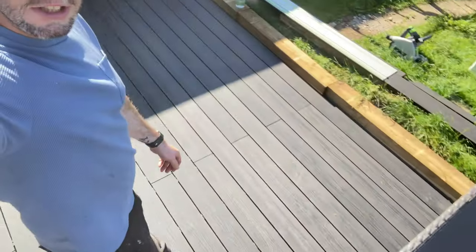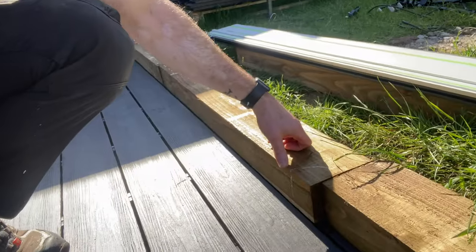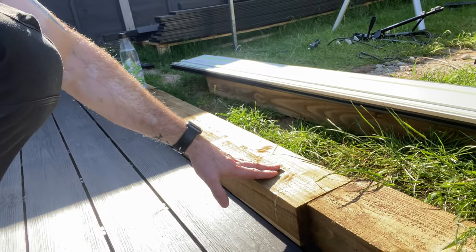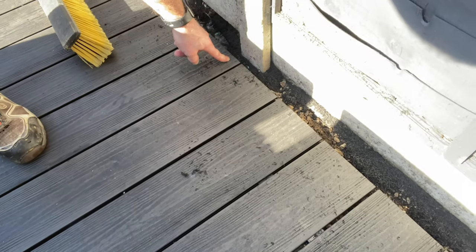Good morning and welcome back to Home Renovations Experts. Steve back here again on this beautiful solid, gorgeous-looking composite decking. If you didn't see yesterday's video, we've got the go-ahead for the steps — they are definitely staying. In a little bit I'll show you what I'm going to do to make a slightly more finished edge, and also show me fitting them to the deck. I'm also going to be doing the trim on the other side.